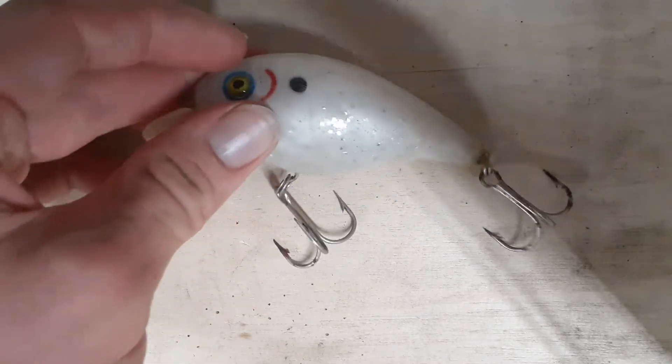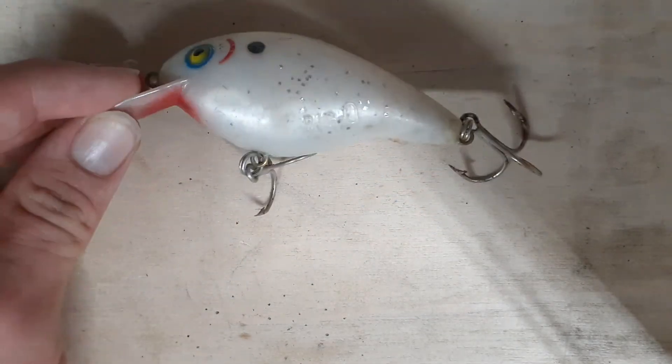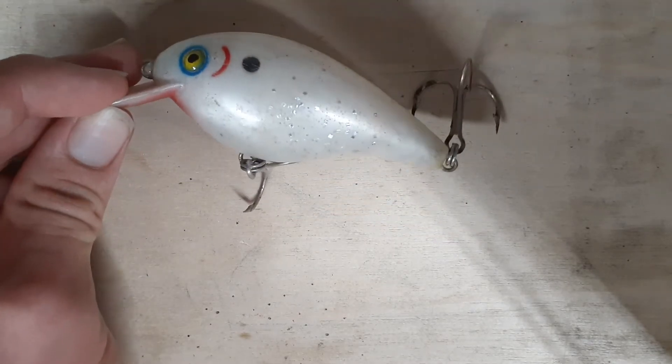Here is an example of a shad imitation crankbait — all white, silver speckles, treble hooks. Crankbaits can be lipless or with a lip to achieve different swimming patterns for wherever you're fishing.